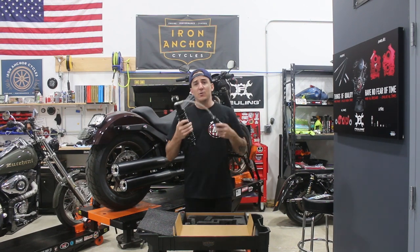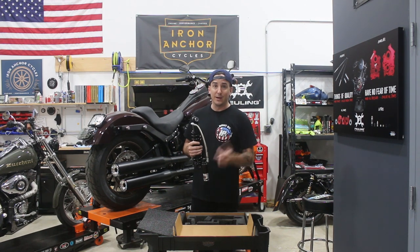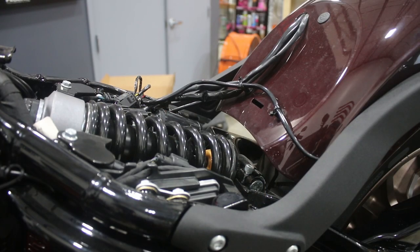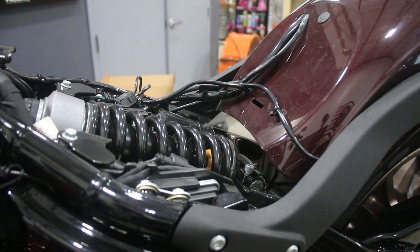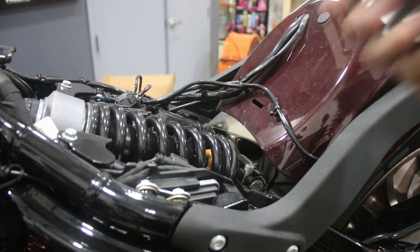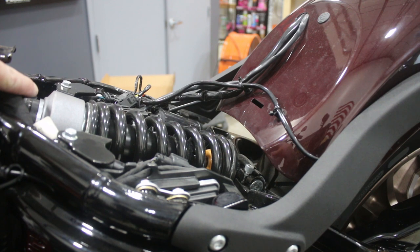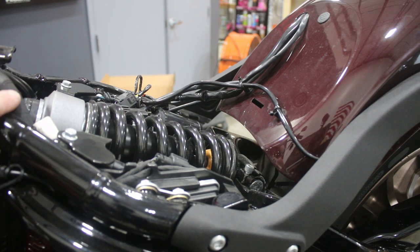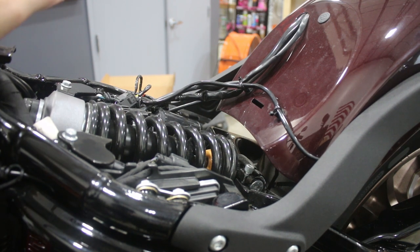We're going to start pulling some stuff out of the way, get into installing this, and I'll give you a sense of how it goes in and what's involved. So here we are with our seat removed as well as a couple of other pieces — we're just about ready to get this shock out. The seat came off. There is also a crossmember right here that lives in this area — just a couple of bolts, take that out. On the front side of the shock, you can't see it from this camera angle, but there's a very easily accessible bolt that from the right side of the bike runs through it, so you'll just pull that out.